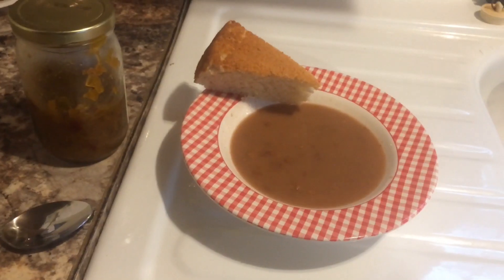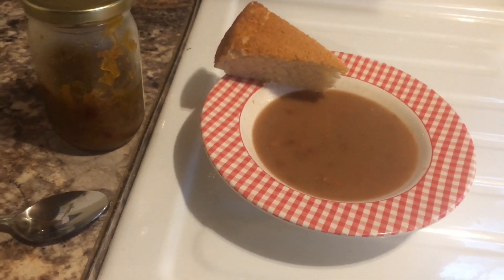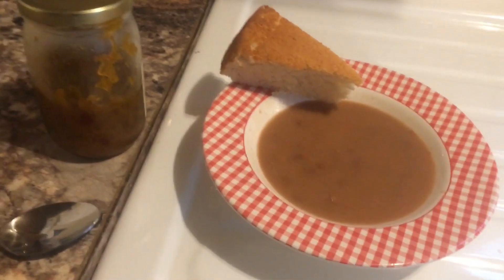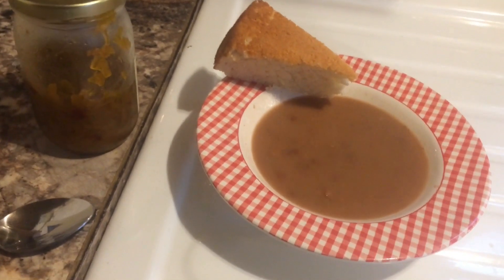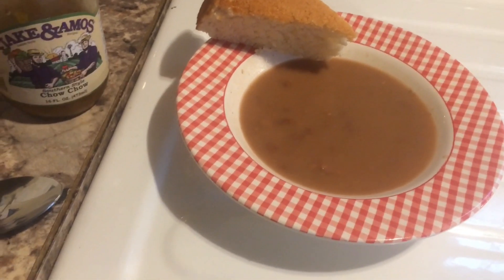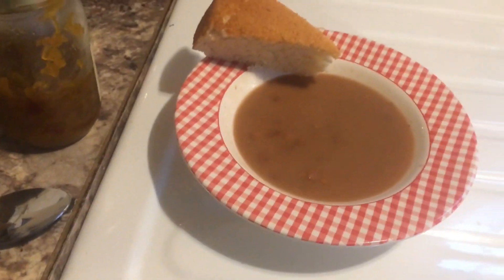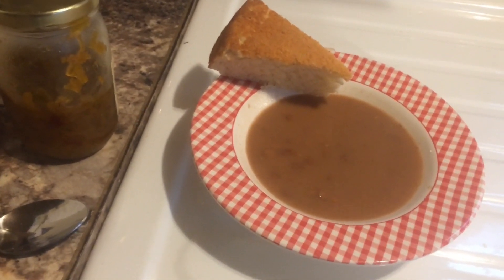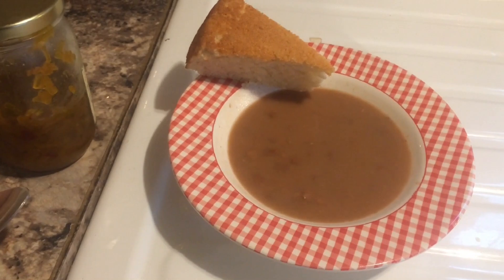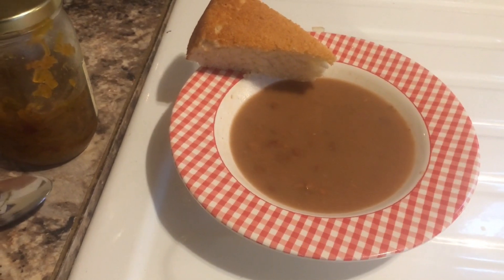Alright, here we have our finished soup beans. Towards the end like I said I salted them real good — takes a lot of salt for a bean because they soak it up. You can't have soup beans or pinto beans without a good piece of cornbread, and I also keep a jar of chow chow around. I'm out of my homemade but this is just a store-bought southern style chow chow — you can get it spicy too. It's real good; put a spoonful of that in there with your cornbread and it makes a fine meal.